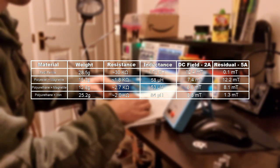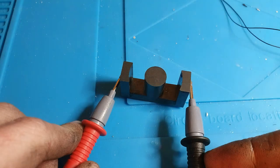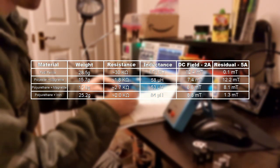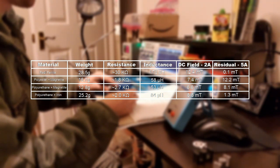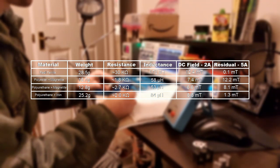Next up, we have resistance. This was measured by taking the two probes of the multimeter and putting them on either side of the core, and measuring the lowest resistance I could get. We see that the real ferrite has a much higher resistance, which is ideal because a higher resistance will reduce eddy currents. The other resin parts kind of hover in the same area, so I would not say there's any improvement.